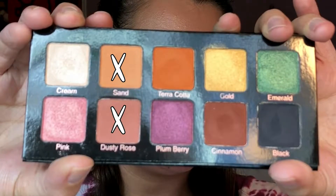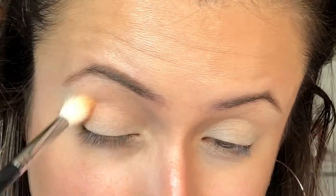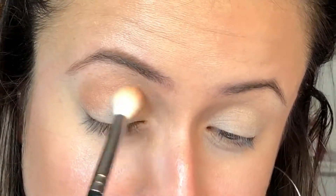Next I'm going in with Sand and Dusty Rose and I'm just popping these two in the crease. I'm sorry that the clips where I'm showing the palette the words are blurry — I think it's because they're metallic and the way the light was hitting it made it blurry.